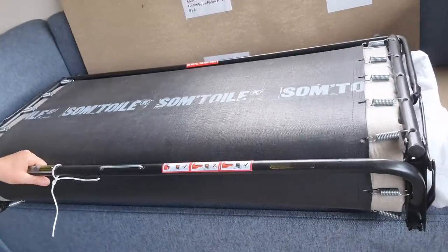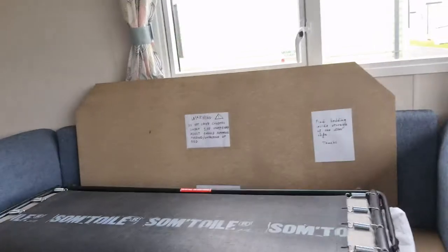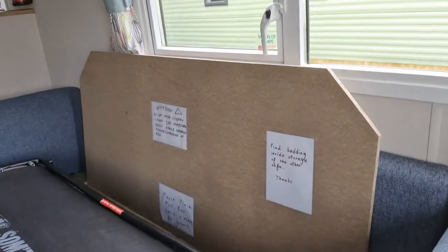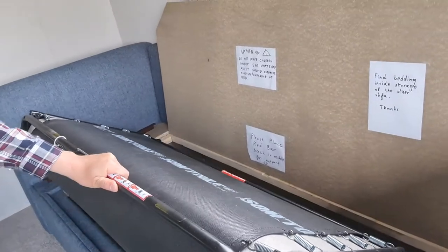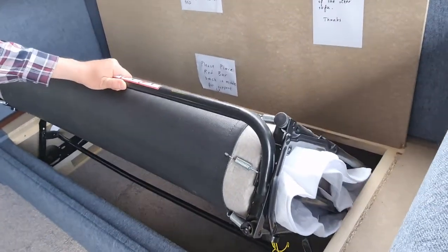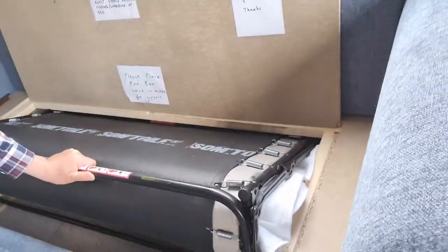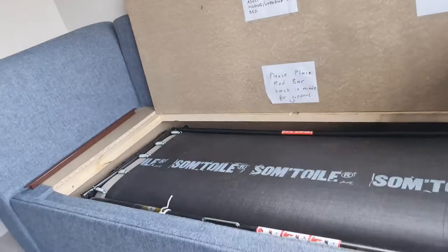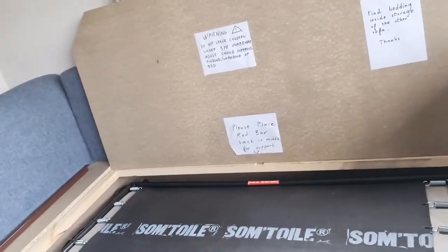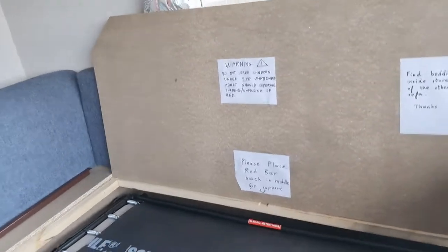Now that's it - everything is flat and folded. This is the part where you really don't want to have children hanging around, in case they get their little fingers trapped somewhere, or their head, or anything else. It could be fairly dangerous. That's why there's a warning not to have children present when doing this.